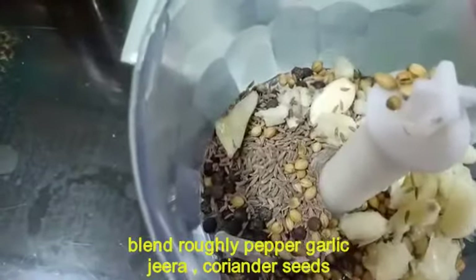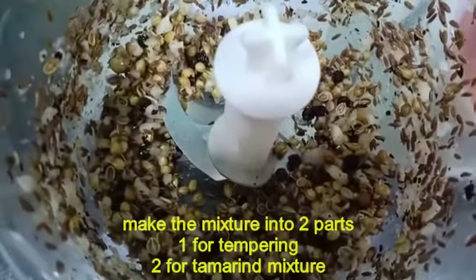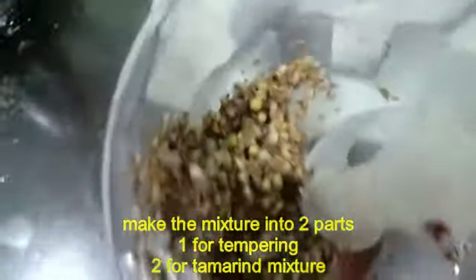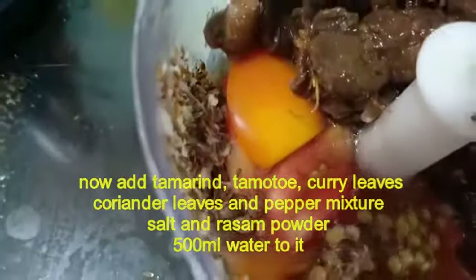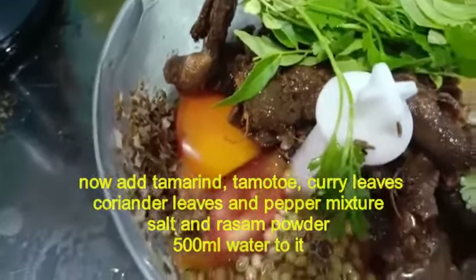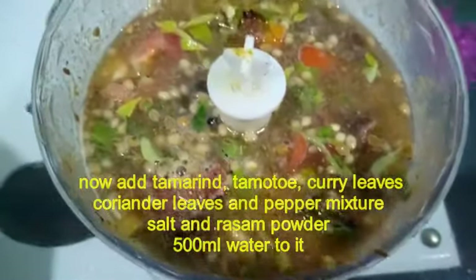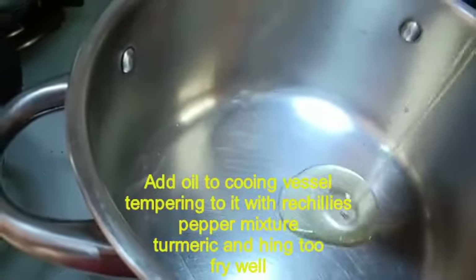Now we put the ingredients into the mortar and make a paste. We will add the pepper powder, himli, tomato, curry paste, and kothmeer and grind it properly into a paste.